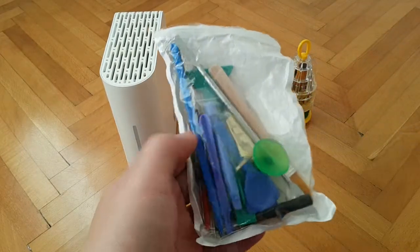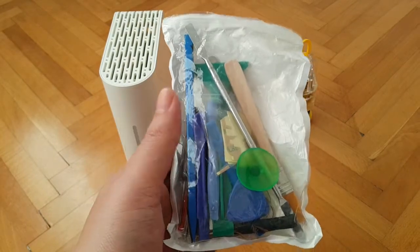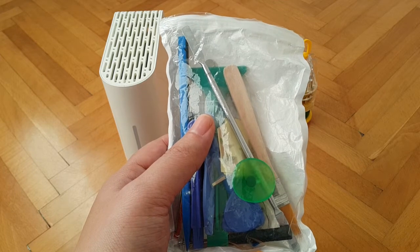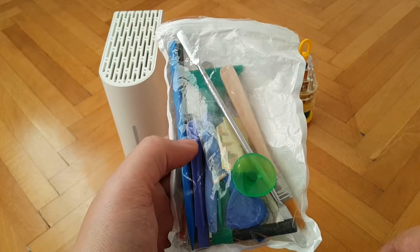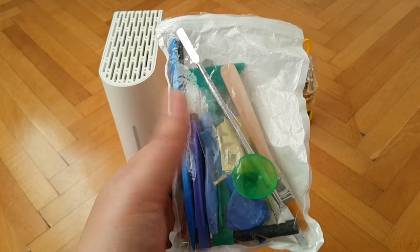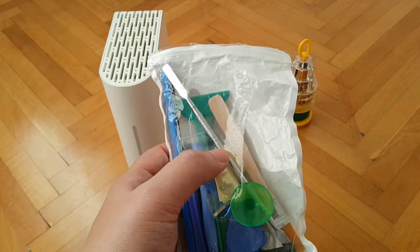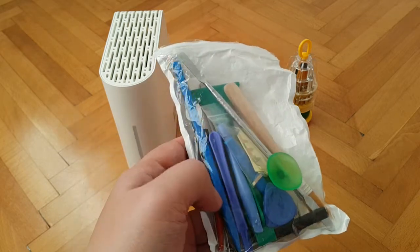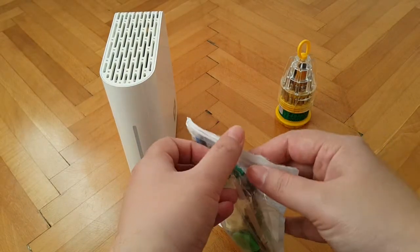Then you're going to need some sort of a set of prying tools. You can get these also on eBay — I'll put it in the description box below as well, or I'll just note the keywords you need to type into eBay to find this. I'm generally just going to be using this metallic rod or metallic prying piece, so the rest will pretty much not be needed. All right, let's get ready and dive in.